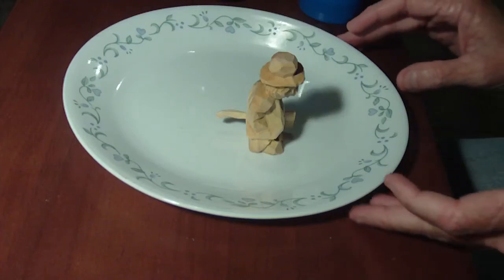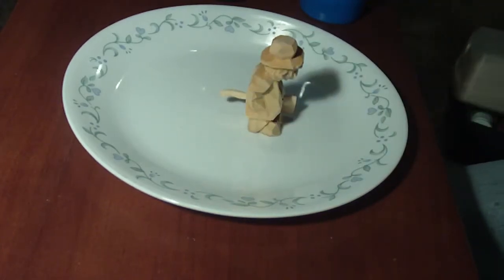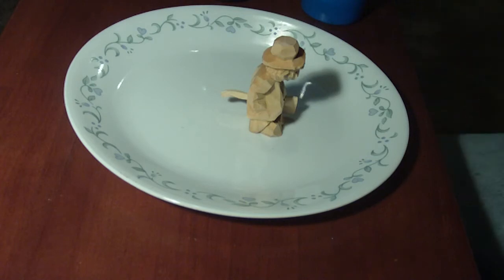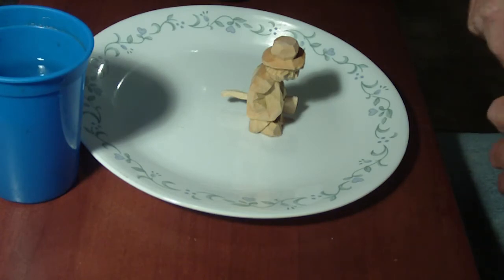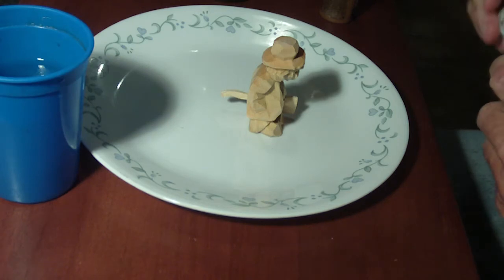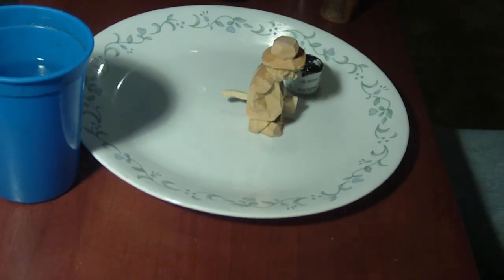Okay, now we're going to start the painting of the figure. I'm using an old plate as a palette and I have water here that I use my brushes with. Everyone knows that I paint by dipping my brushes in water.